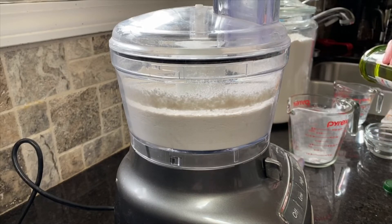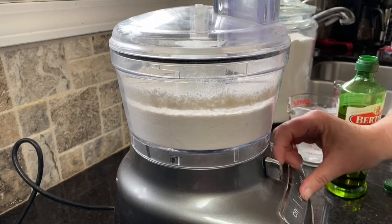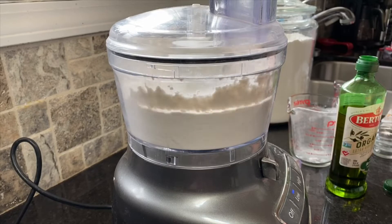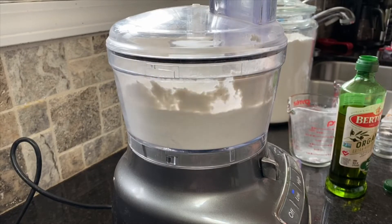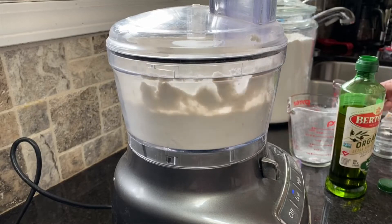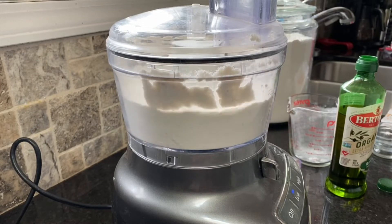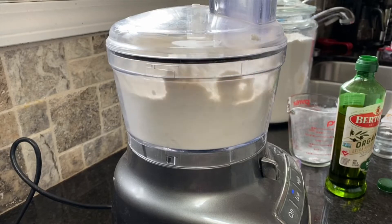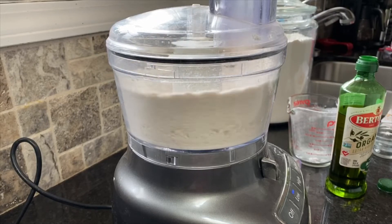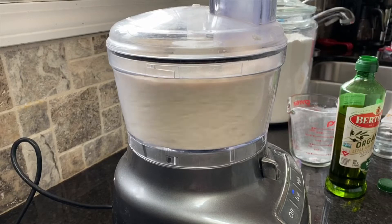To that I'm going to add a tablespoon of good olive oil and turn it on low as I add that. I'm also going to add three-fourths cup of warm water. You want it warm enough to dissolve the yeast and make the yeast want to rise, but not so hot that it's going to kill the yeast. If you can stick your finger in it and it doesn't feel bad, it's probably a good temperature — otherwise you're looking for 110 degrees.